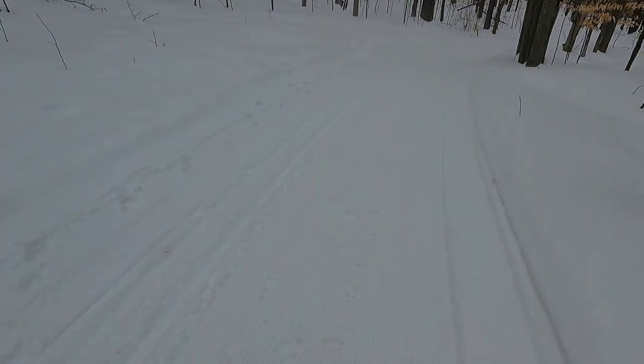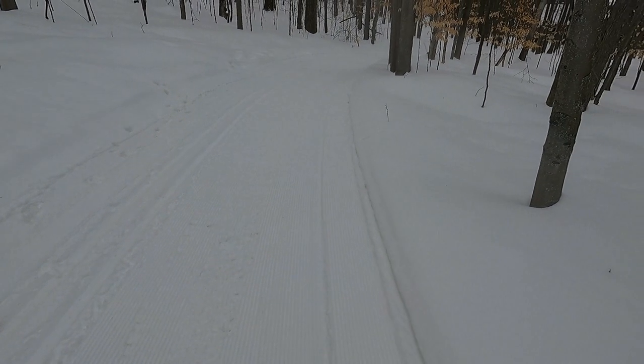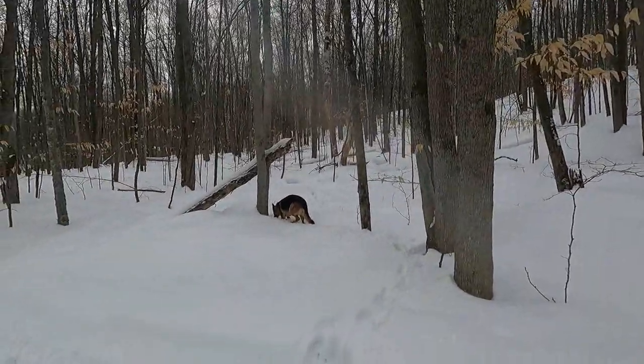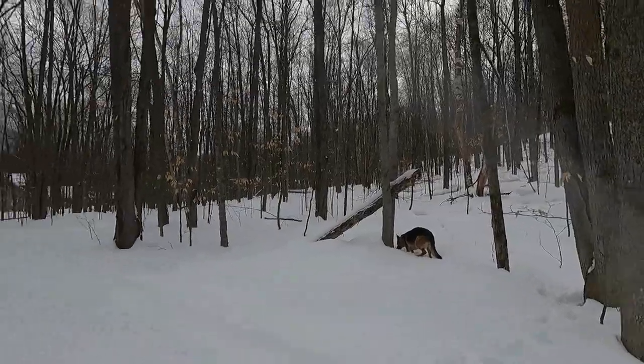Hey guys, Constant Outdoors here. Just doing a little snowshoe hiking today. We're out here in Michaway and got some great trails. I'll show you some of the trails they've got — they're staying off the side for the skate skiers. We've got Miss Ava the dog out there tracking after something, that's for sure. Going to try to do a little time-lapse photo for you. It's a beautiful day — it's Friday, March the 3rd.